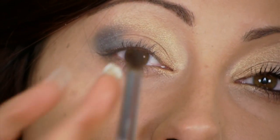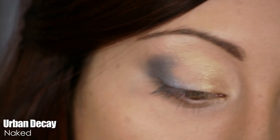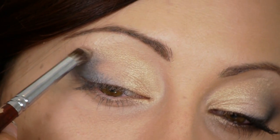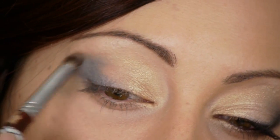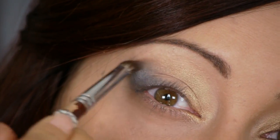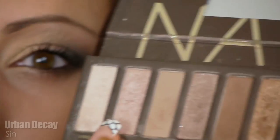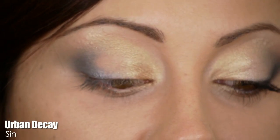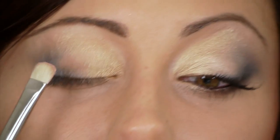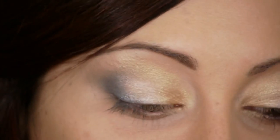To blend above the silver, wipe the brush off really well and go in with Naked — a matte tan color — as your blending color. Apply it slightly above the silver and keep wiping to blend it out. Then go back to the flat stiff brush, flip or wipe it off, and go in with the color Sin — a light champagne. Dab it right on the center of the lid and blend it over into the gold and into the silver.